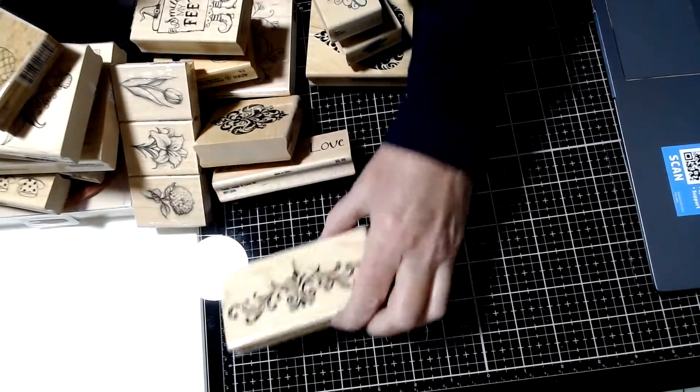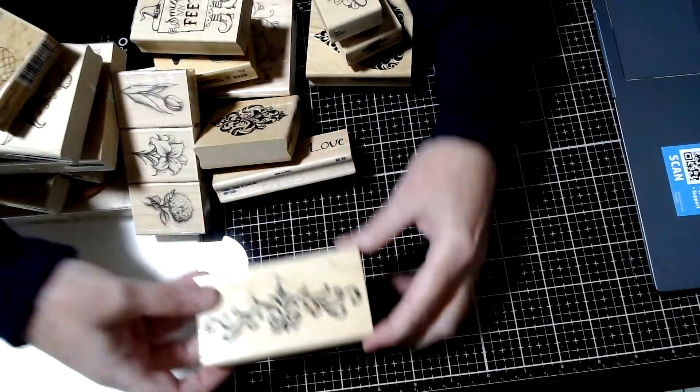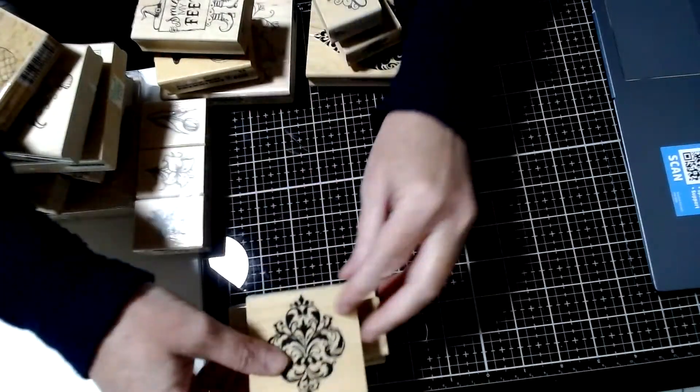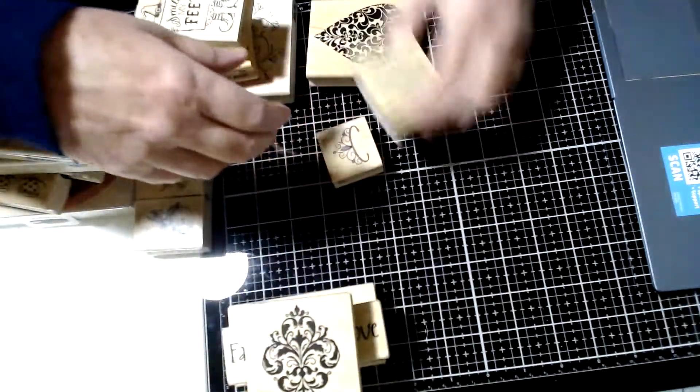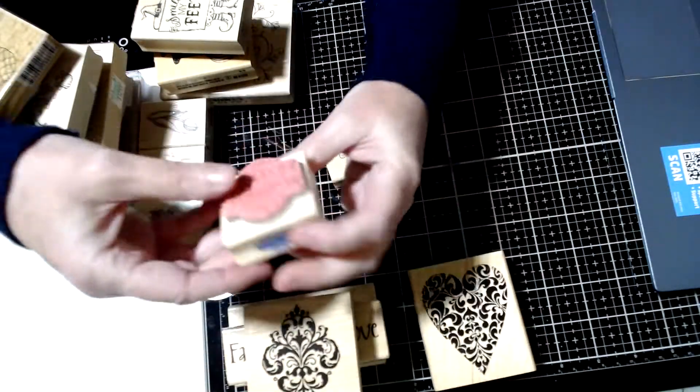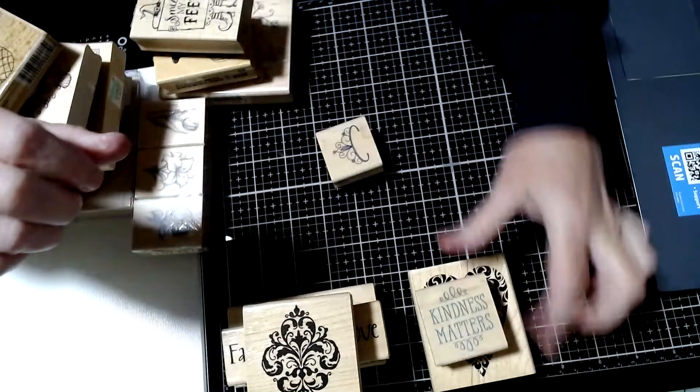And then you get a bunch of wood stamps. Like I said in the previous video, most of these have not been used. If they have, they've been cleaned well.